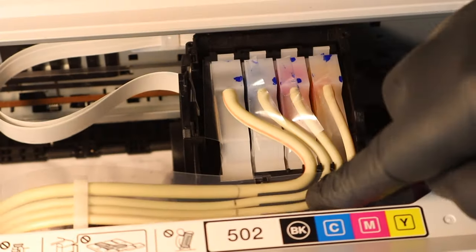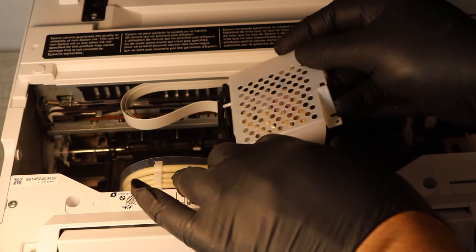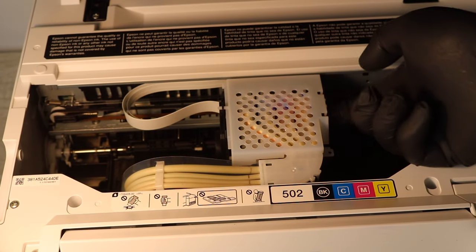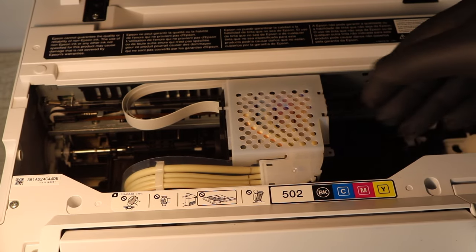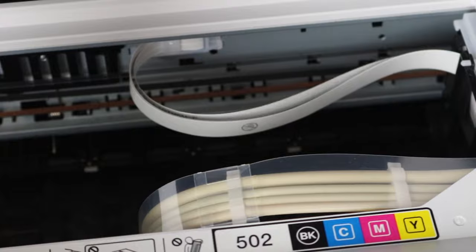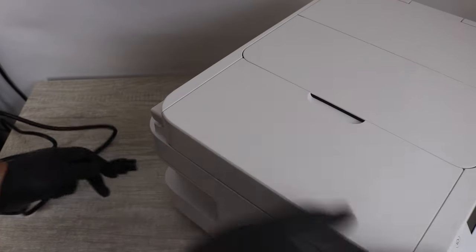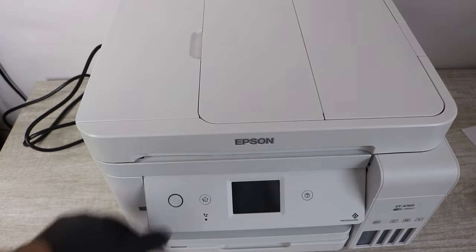For that process, you will have to have some extra ink on hand, and you're going to want to make sure that your ink tanks are completely full. I will be providing a link in the description below for some brand new refill ink for this printer — some 502 — and that will be remanufactured versions of the ink, which will be just the same. You are going to want to have some extra ink on hand. You really don't want to run out of ink, and you do not want to run out of ink while you're doing this process.